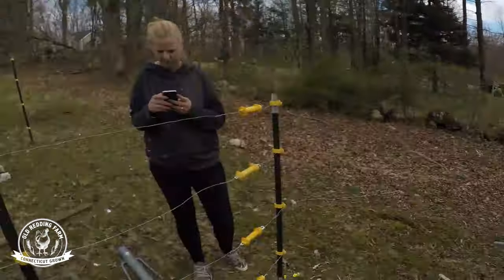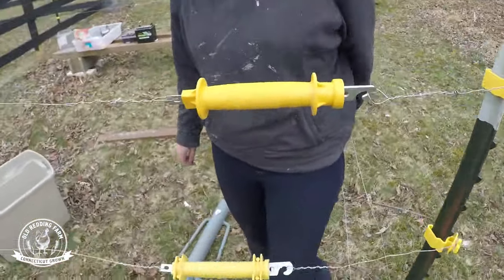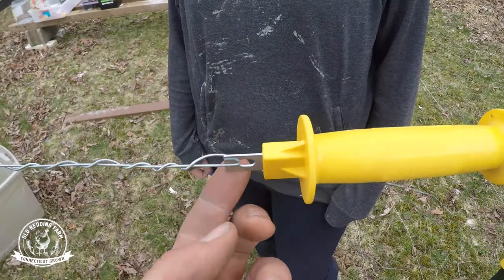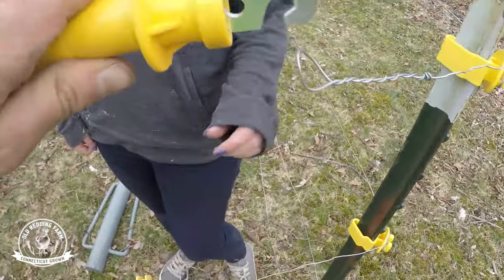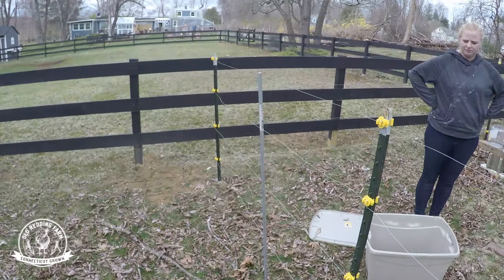We got our gate set up. It's not the prettiest thing in the world, but basically the wire loops on to here and then it conducts the electricity through and back to this other wire, so when we want to take it out that's how we do it. Next we're gonna bang this grounding rod into the ground.